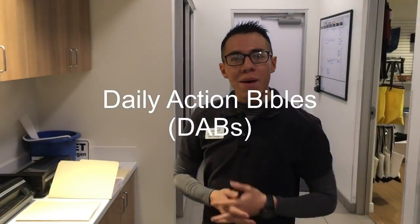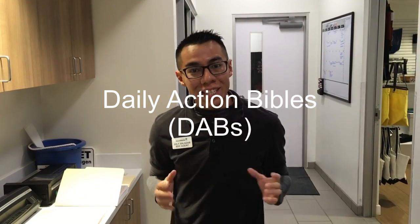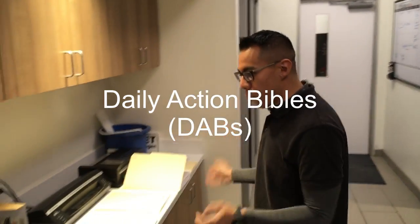Hey guys, July over here at Street Volkswagen of Amarillo. John had me do a quick little video of how we do our dabs. So with that being said, dabs are super easy to do. We just kind of go ahead and have a setup ready.